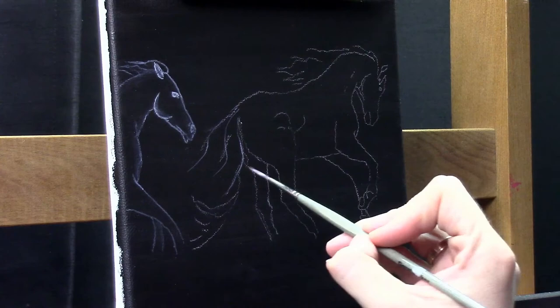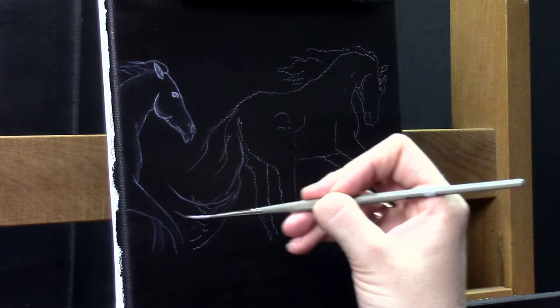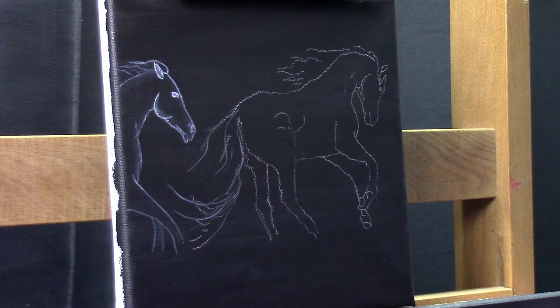Those are energy horses, so they need to have a shape and body, but also we need that see-through effect. Therefore I need a very, very translucent paint. The transparent mixing white is ideal for this kind of painting.